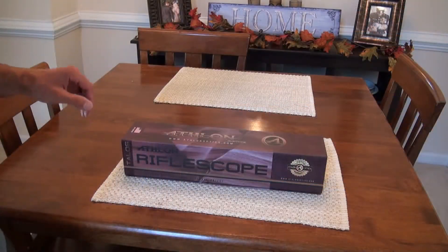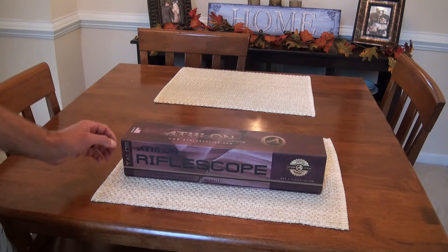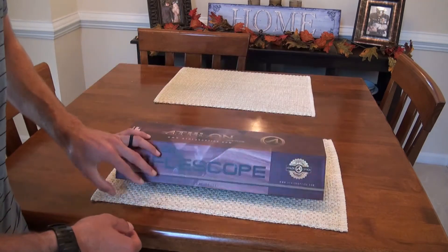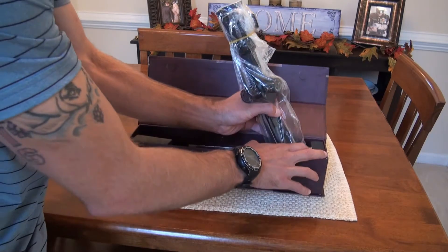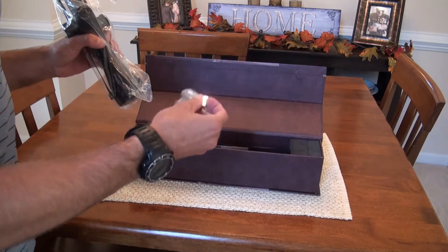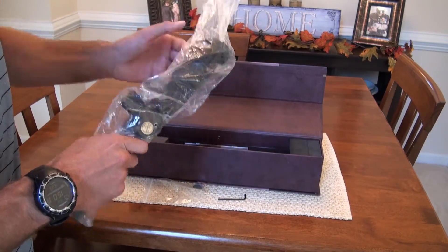So again, this is the Talus BTR 4-14 by 44 — it is a first focal plane scope, and this one in particular has the mil dot reticle, really cool, with the MRAD adjustments on it. Let's go ahead and crack it open. It comes with the battery for the illumination and the hex tool — very well packaged and padded.